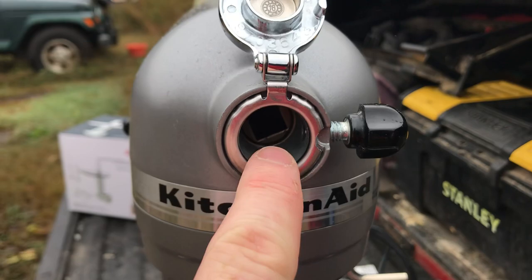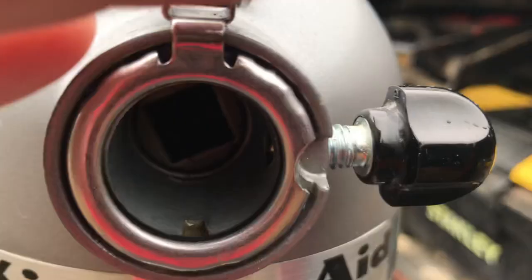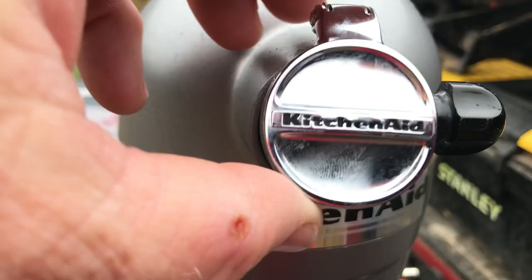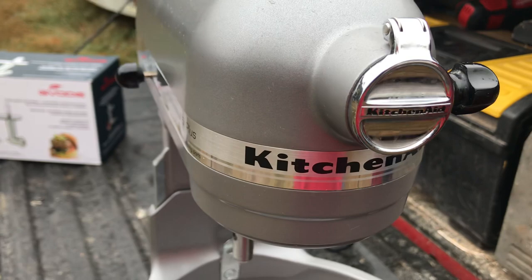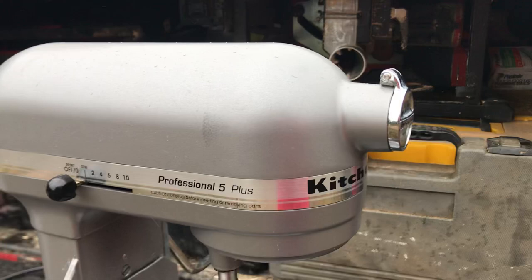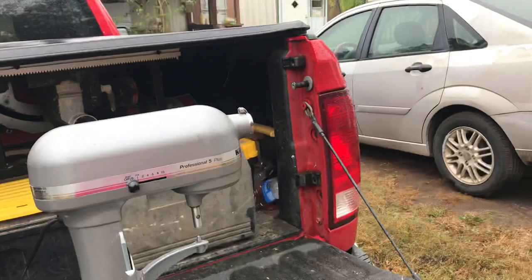Inside here, some of the blood leaked back — it's not a great seal, it's not watertight, so the blood leaked back and got inside. I've now cleaned it all out. It took quite a while — some paper towels, about a hundred q-tips, and some cleaner. I'm going to show you how to take this apart and clean it if you happen to have this issue, but I would not recommend using this as a meat grinder.